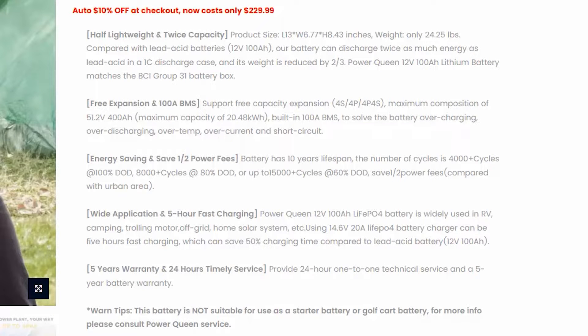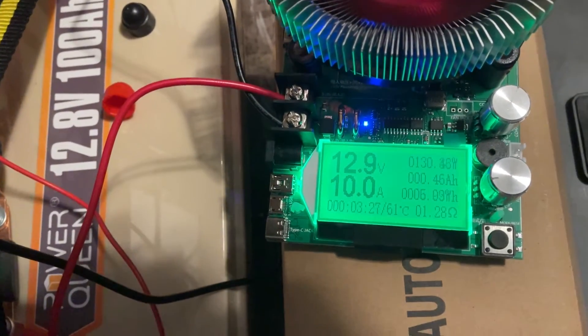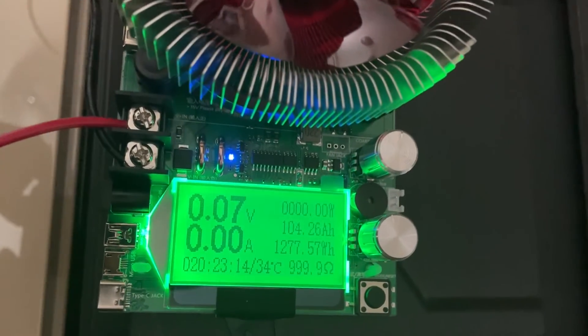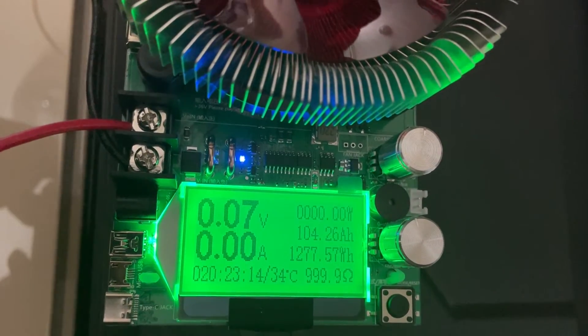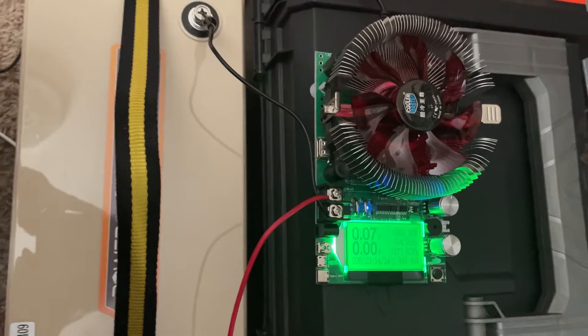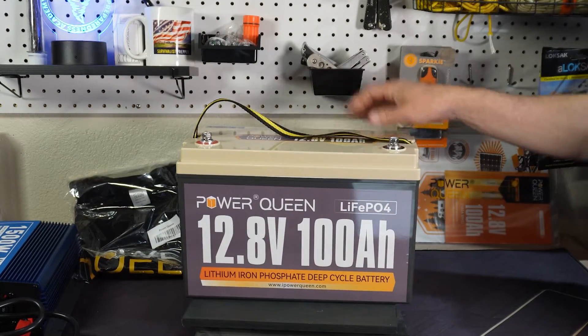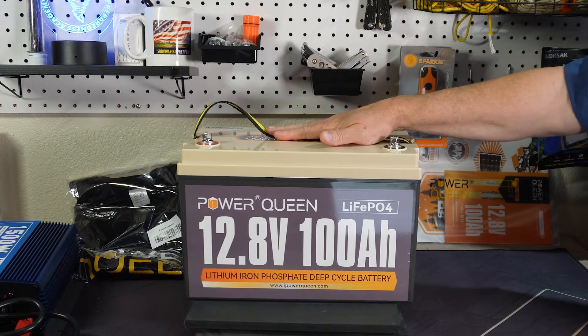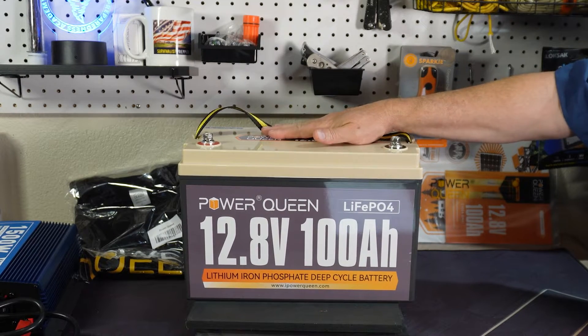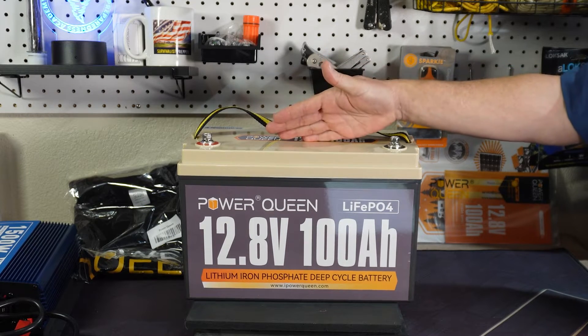The cells in these — I tested this — I ran it all the way down to zero after charging it to 100%, and these came out at 104 amp hours, just around 104 amp hours, which from what I've read is indicative of grade A cells. So these are good cells and the BMS inside is good. For a lower cost battery, it is pretty nice.